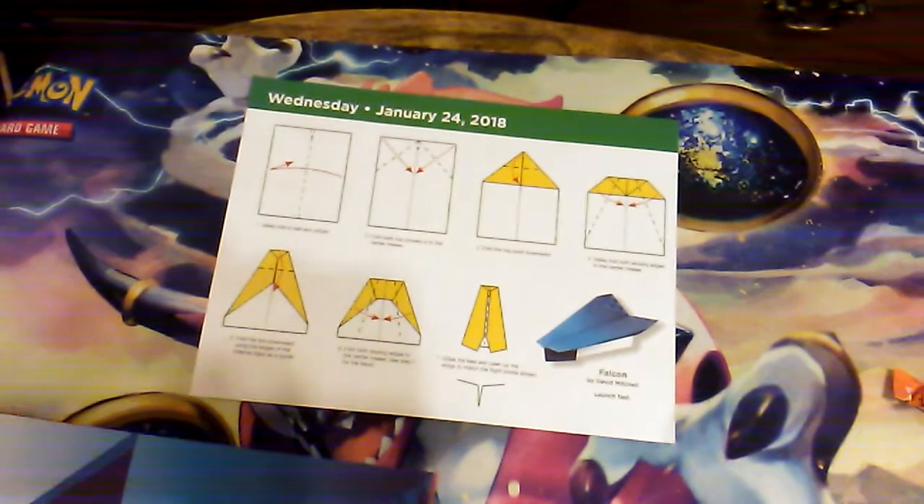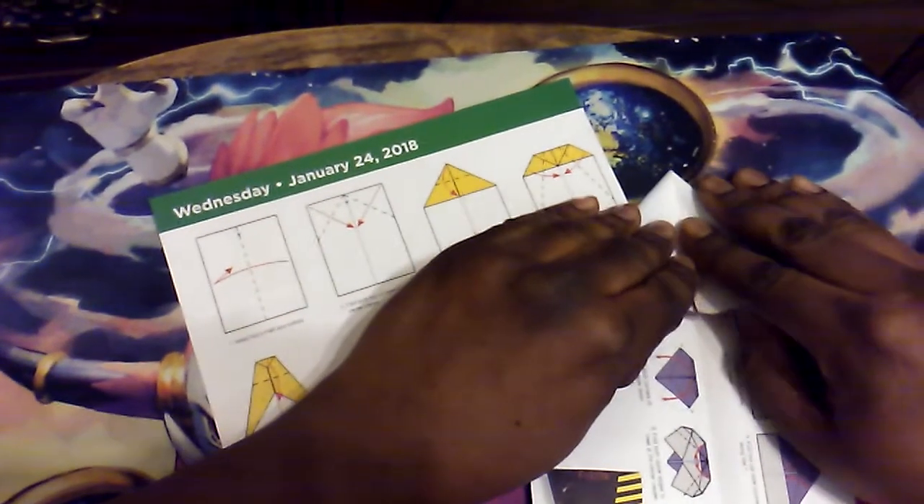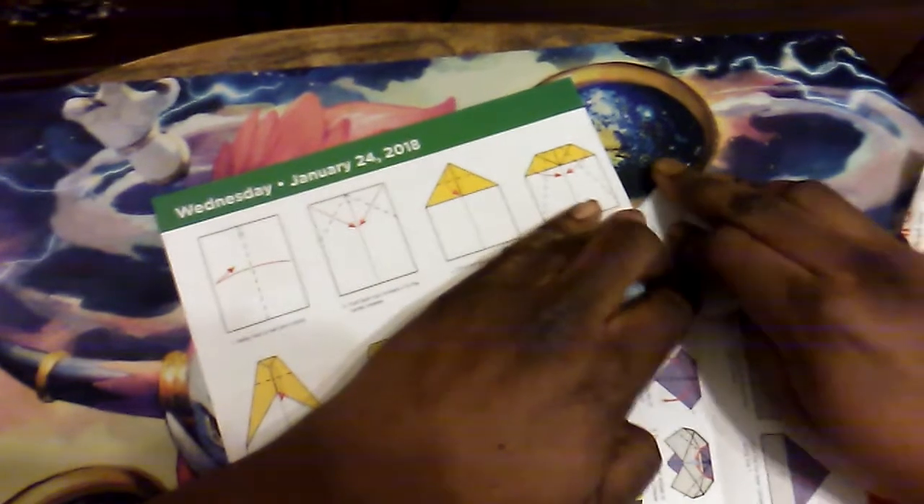So the first step is the valley fold from the center and unfold. Then make sure we have the top. Next step: flip the little corners to the center crease. I'm going to try to do it at the same time this time, and hopefully this time it will line up better.